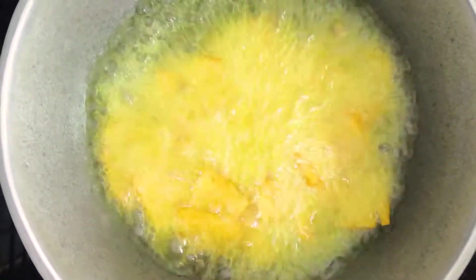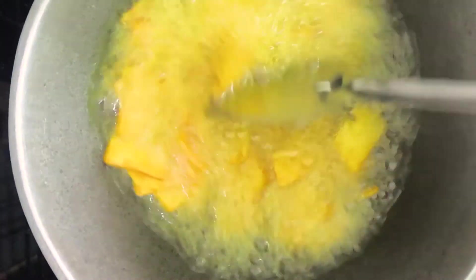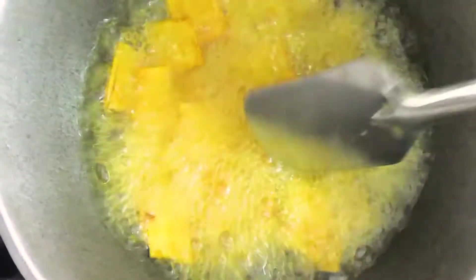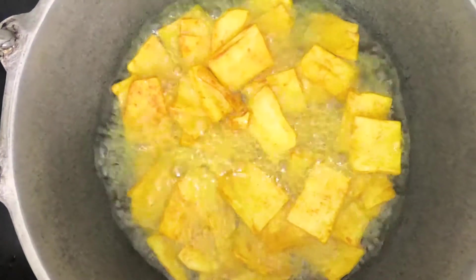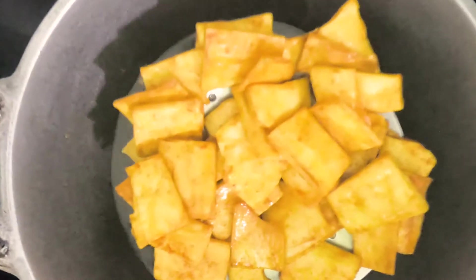I'll have to add up the vegetable oil using the extra 5–6 minutes. I'll be prepared to fry the vegetables. Now we have to fry the cup and add the color to the golden brown color.